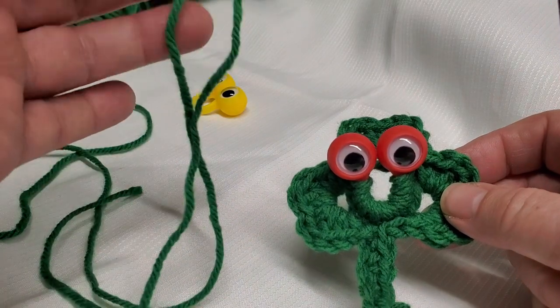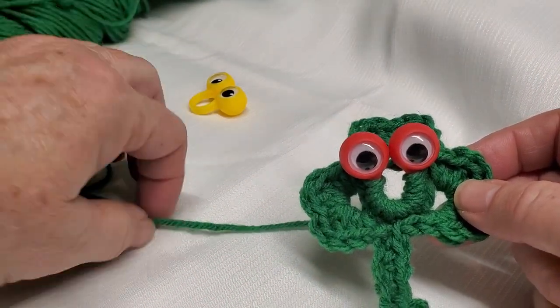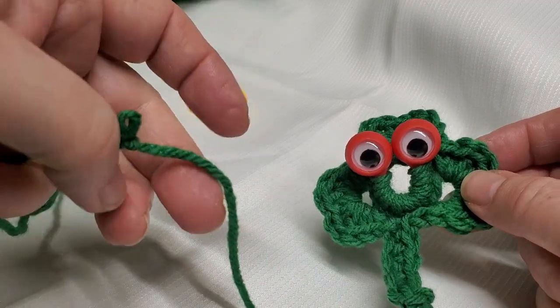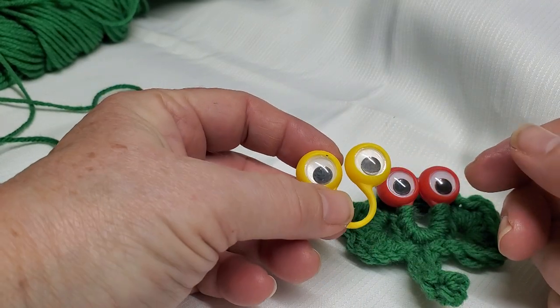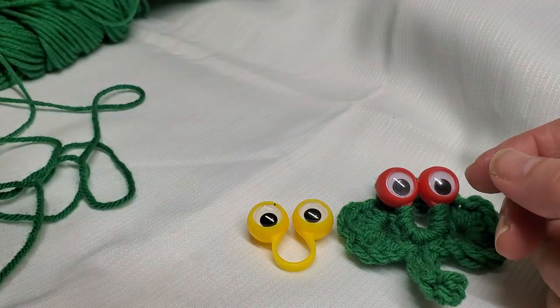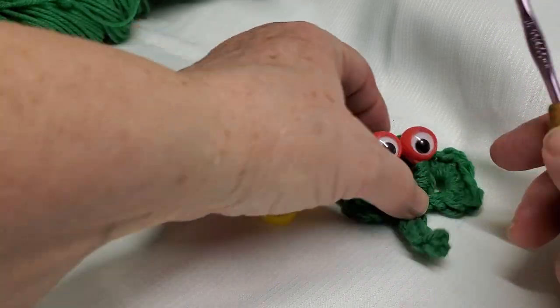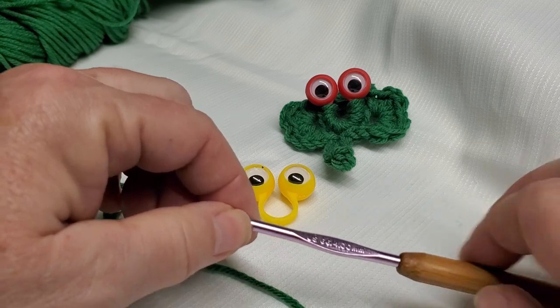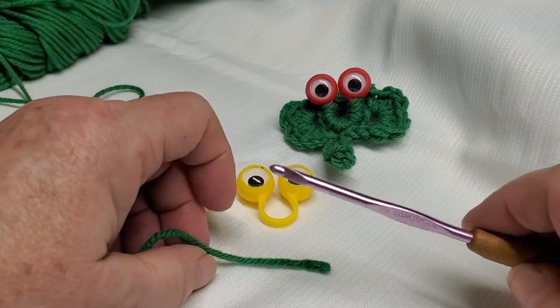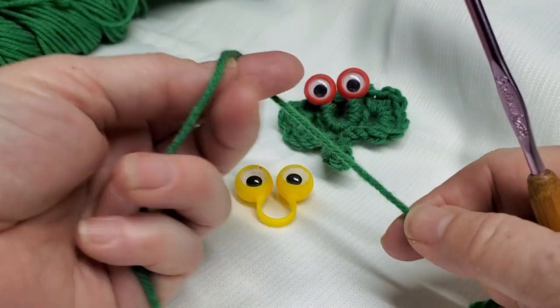You need about five yards, a little bit more maybe, of green yarn. I have a worsted weight number four — this is probably Mainstays — and the little googly eyes that are the finger puppets. These are the smaller ones from Walmart, really cheap. I have a G hook because it has a wooden handle. I use inline hooks, but you can use tapered hooks if you wish, or an H if it's more comfortable for you.